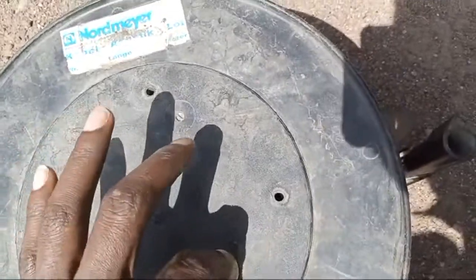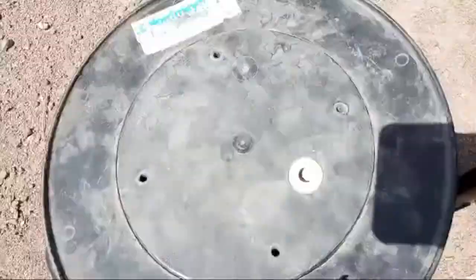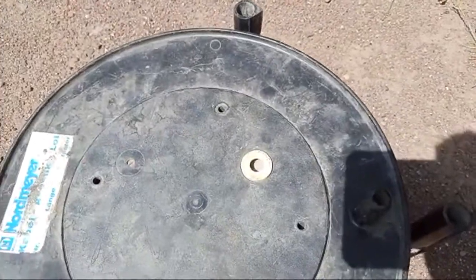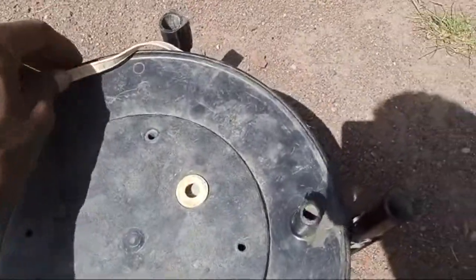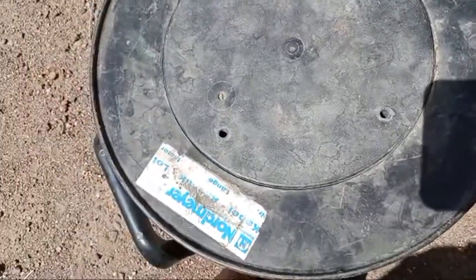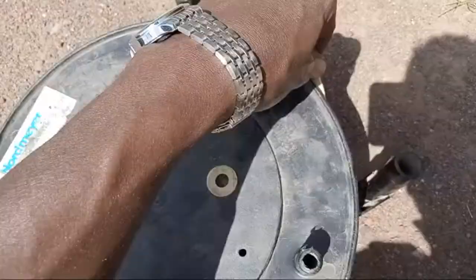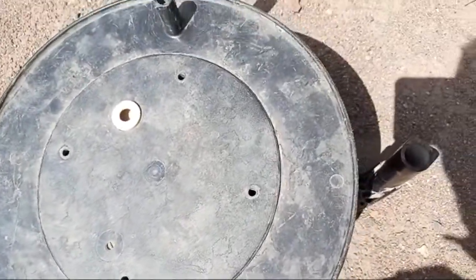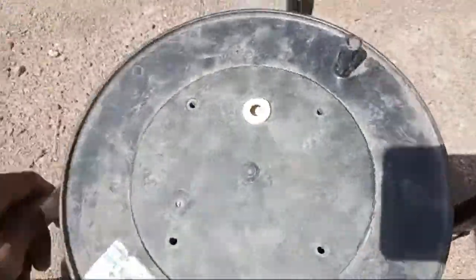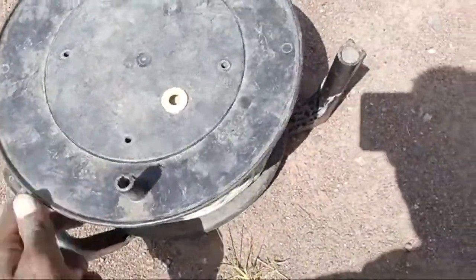The geologist is going to check the number and the level of the water by this particular instrument, so-called a Deep Meter. The main function and the main purpose I'm presenting this to all of you is in order to produce water from underground. Such a Deep Meter is very important in order to check the level of the water — how much and where, and at which level the water amount is available. In order to check that level, this instrument is very important.